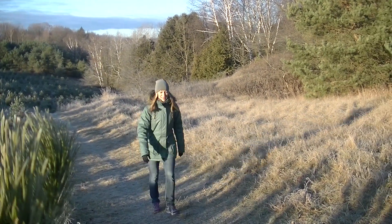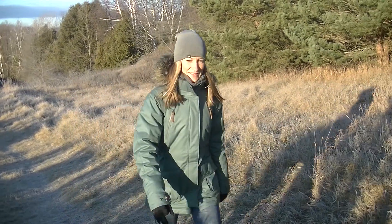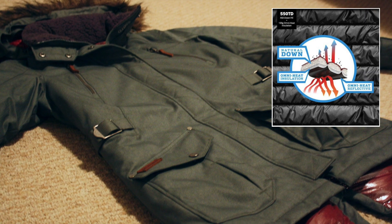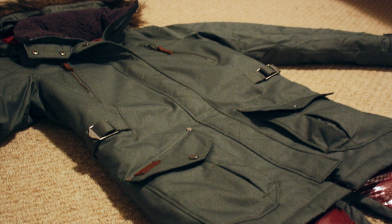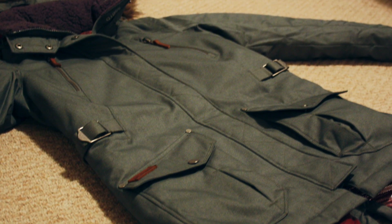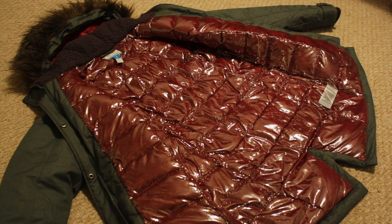The jacket is made with a combination of Omni Heat reflective material, Omni Heat insulation, and down. Basically what this all means is that the jacket is warm. Over the past month I've worn this jacket in temperatures ranging from 0 degrees Celsius to minus 20 degrees Celsius, and I must say I'm impressed.